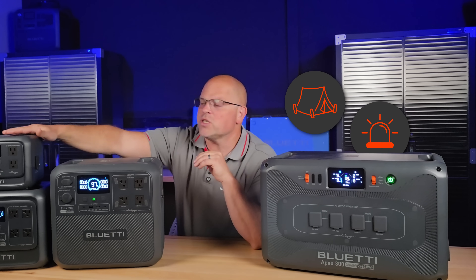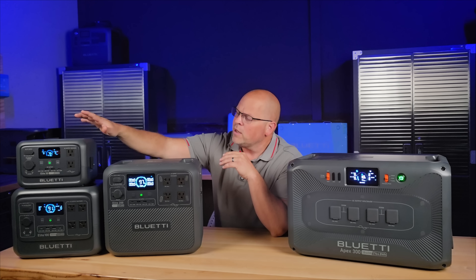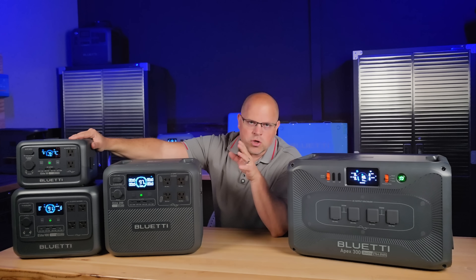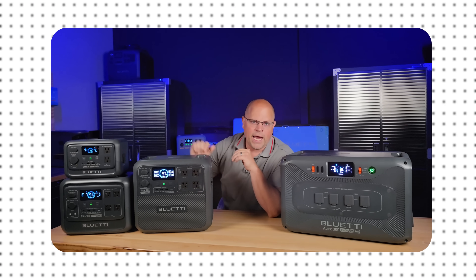This is great for camping, emergencies, and portable off-grid use. I would say this is most suited for a scenario where you're charging small electronic devices when going camping.